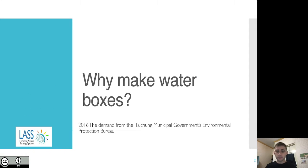The first question is: why make water boxes, and what's the point? The story starts around 2016. By that time, environmental devices such as air boxes made by the LASS community — the Location Aware Sensing System — had already started to see some positive results, and the data they collected had already started to be accepted by local environmental protection authorities. So by this time, the LASS community was already a successful example of open source community collaboration with civil society and the government.